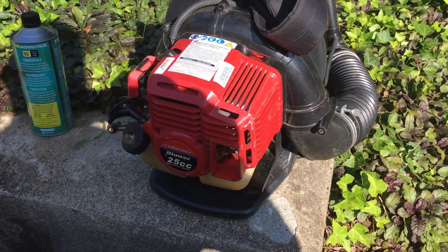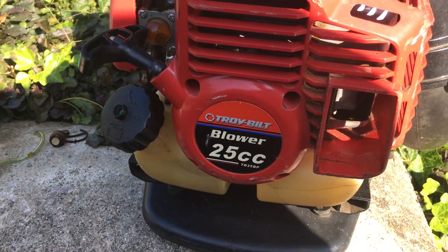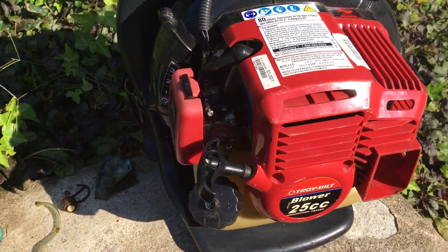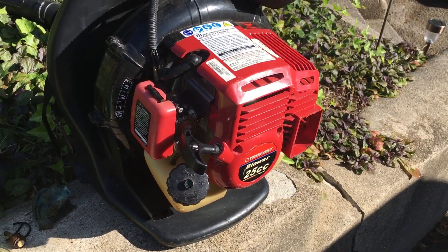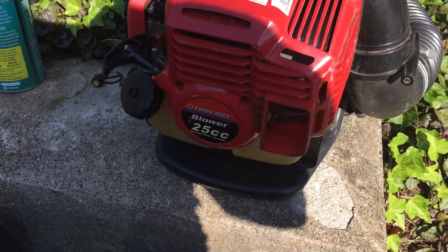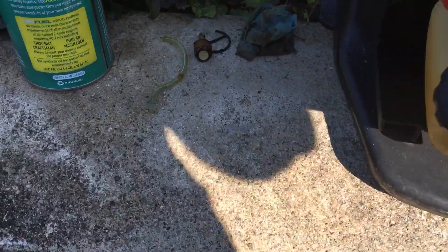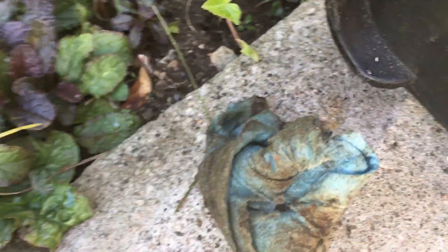Another blower this time — a backpack Troy Built 25cc. I call these kid's backpacks because they're about as big as a child can carry. This is a PB 200 that a guy hadn't run in a bunch of years. The gas tank was full of varnish — you can see that's the rag I used to clean it off. Inside the tank it was filthy.